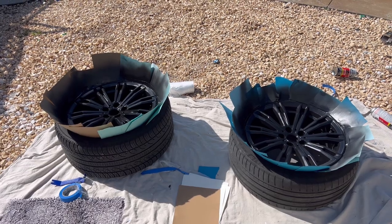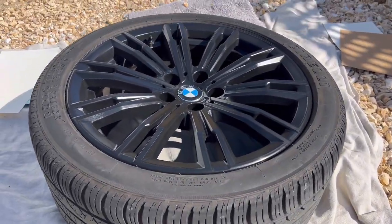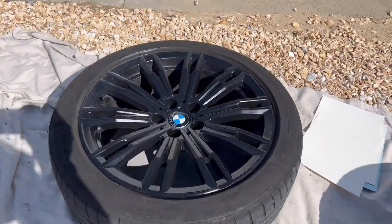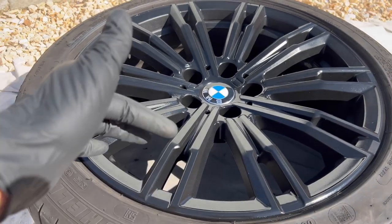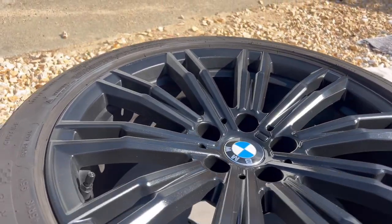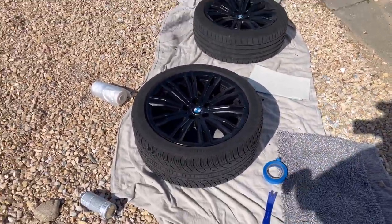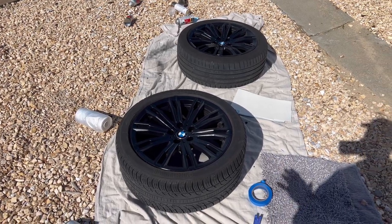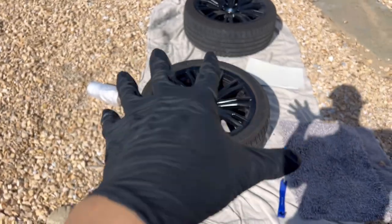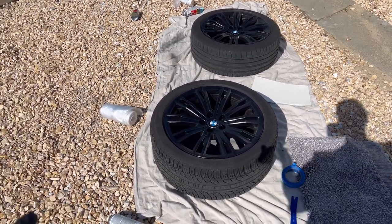Alright, I took everything off — here are the finished products. Overall they look pretty solid. I put the cap back on and I'm quite happy with how they turned out — they look nice and shiny. The underbarrel I didn't paint because it's already dark, so I just focused on the top. Not perfect, but good enough. I'm gonna let them sit for another 30 minutes and then put them back on the car.